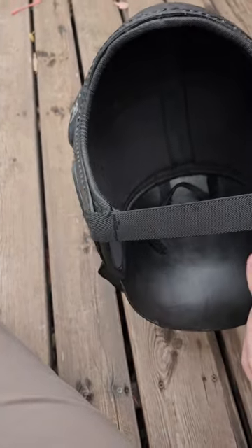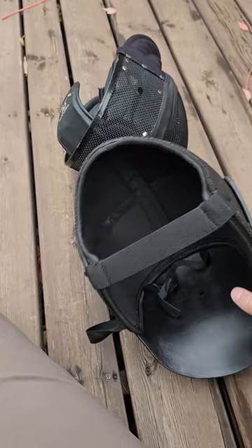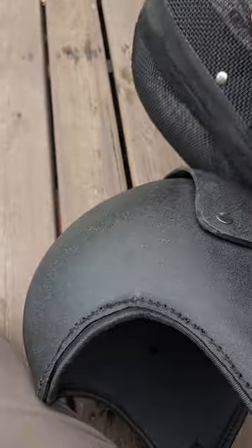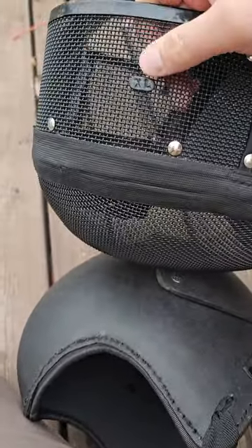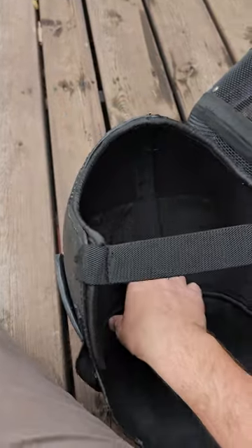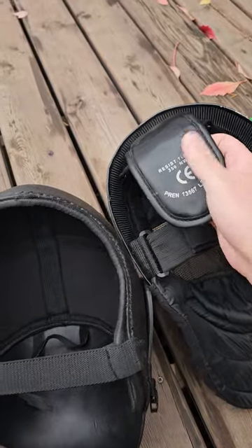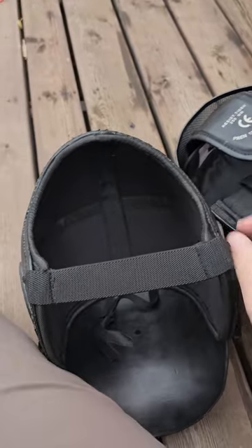It just fits over any mask. This one's a large/extra-large — they have two sizes: large/extra-large and small/medium. I typically wear this on the Sword Shop XL mask. What's neat about it is it velcros in around the headpiece that holds it in.